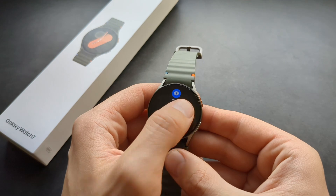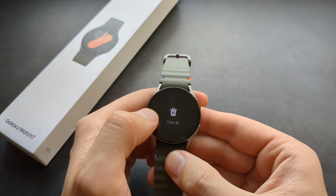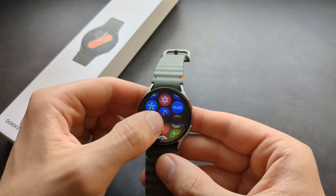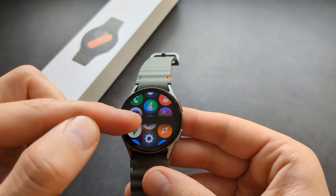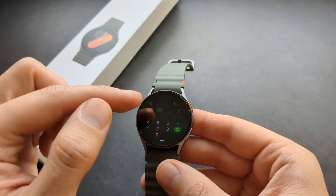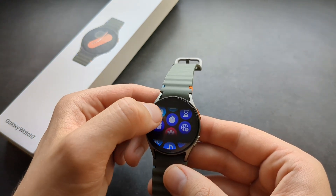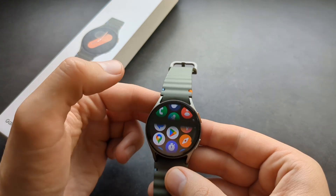Swiping from the main watch face gives you access to your notifications, and you can clear them if you want. Swiping the other way gives access to all your apps — every application this watch has will be listed there. There's also a Play Store icon where you can download additional apps. Click on any app to open it, and swipe to go back. You can click and hold to rearrange apps by dragging.